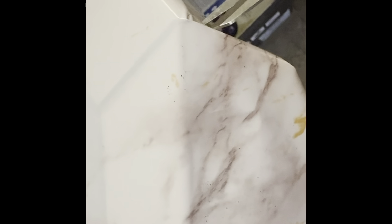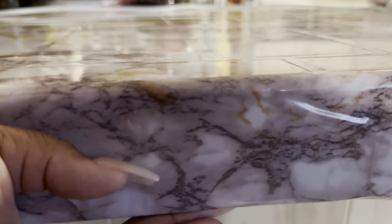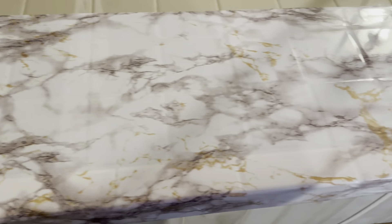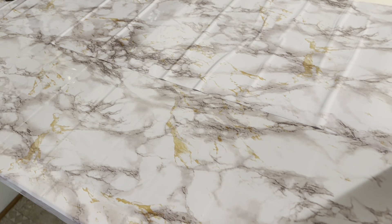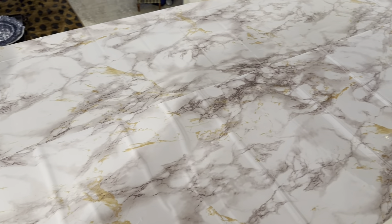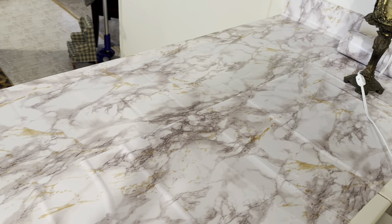So I have ordered some really heavy duty contact paper, and these ugly counters that you've heard me talk about before are getting a temporary makeover. I'm showing you where there's some overlap that's going to fold up underneath the little edge, and I'm going to use a blow dryer to heat it up to help it adhere better — although it already has great stick to it. I've lined up another sheet and we're just plowing right along. It is already looking a billion percent better than it did.